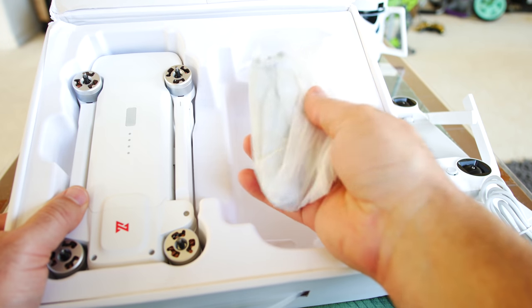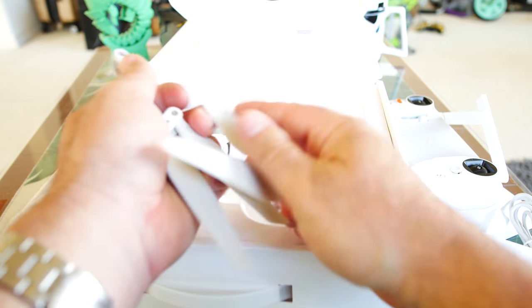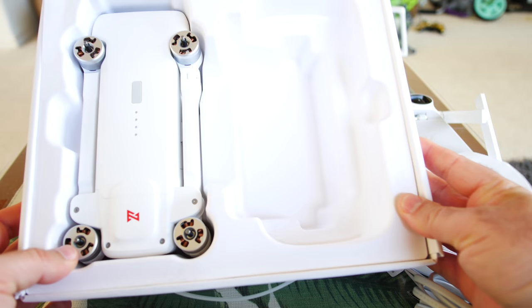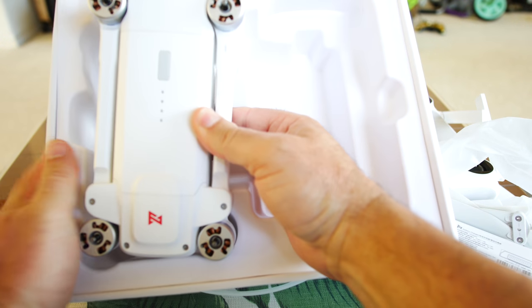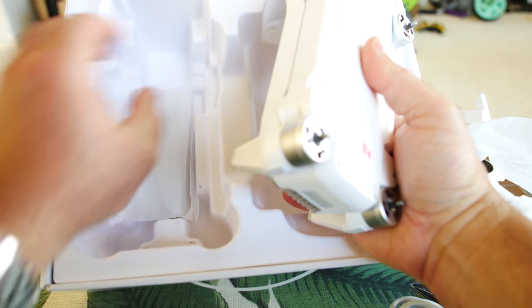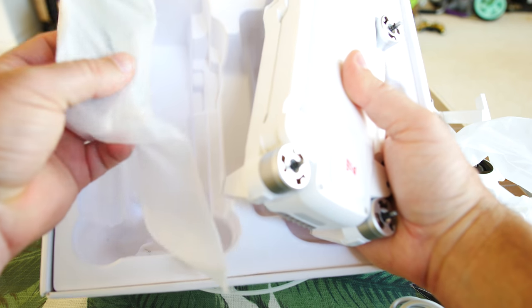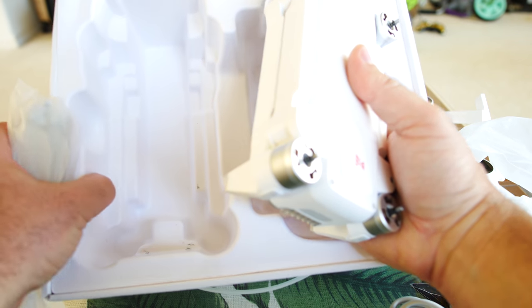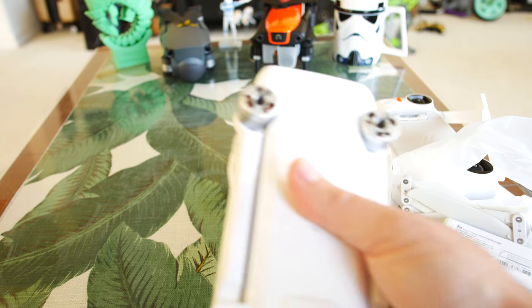Only thing left on this side is a set of propellers — actually three extra propellers on top. And there's more propellers in the bottom of the box — another set of three — so it looks like you're going to have a set and a half. Let's get this drone out of here. There's a little handle grip; we'll pull that open.